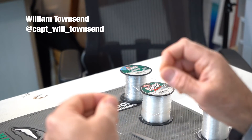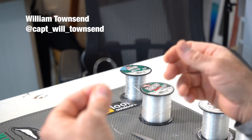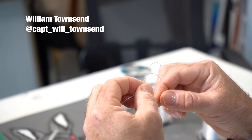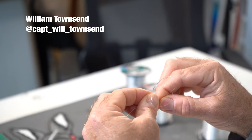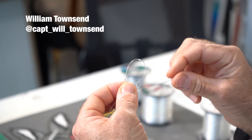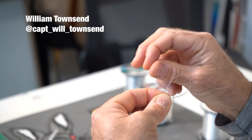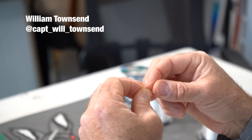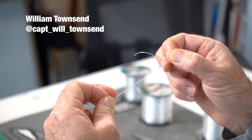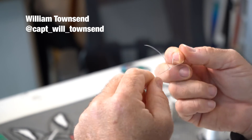On the mono, it's the same situation. You come in, form your main loop, you have your tag end. Take your tag end, go around it, go around your main loop as such. Pull it down, and then come back through the middle of your two loops — back through the middle. Hold it like I did, and then pull this loop through. And that creates your loop.